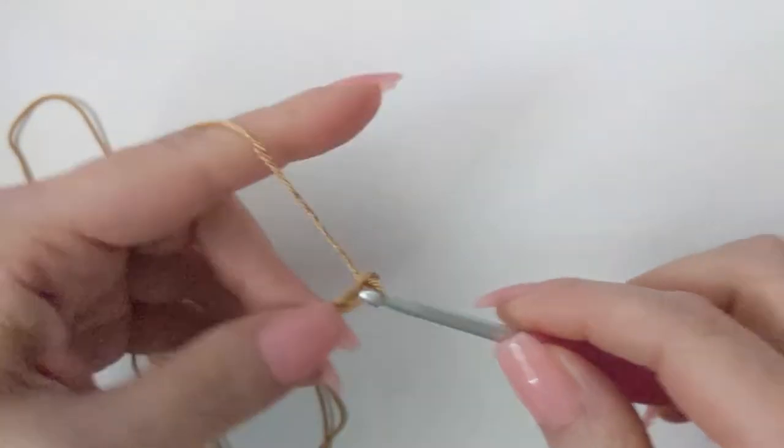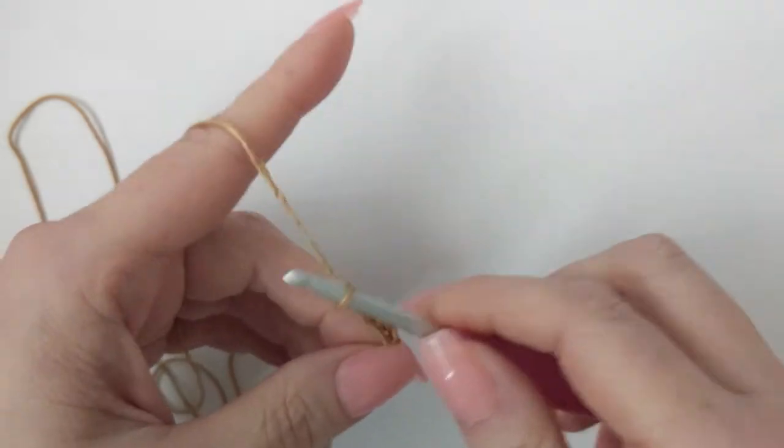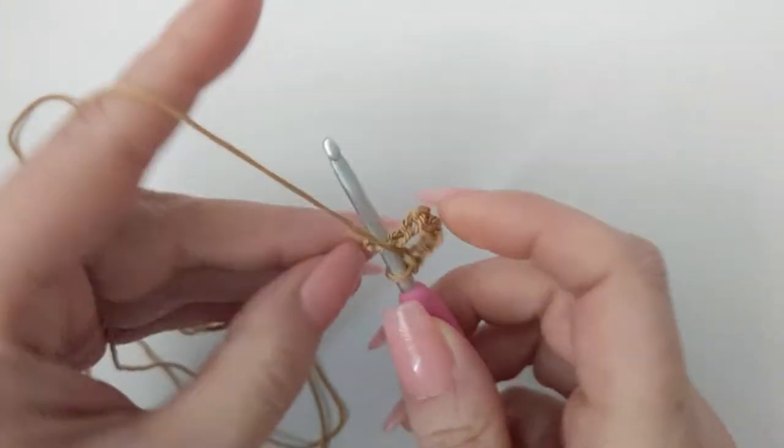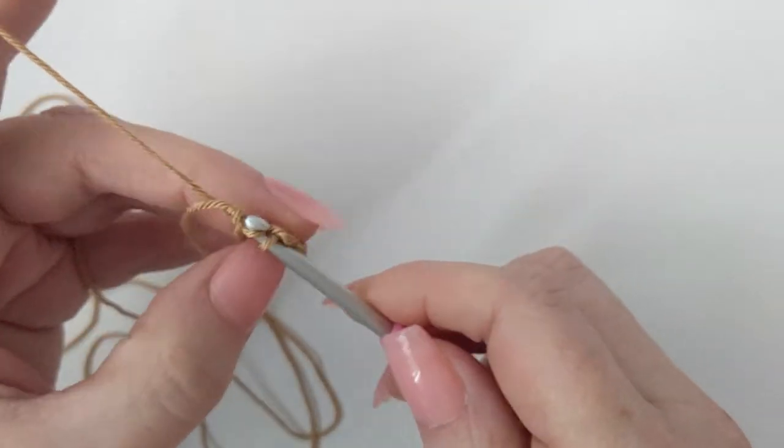Chain eight: one, two, three, four, five, six, seven, and eight. Then slip stitch into the first chain to join and create a ring.